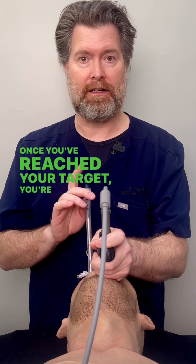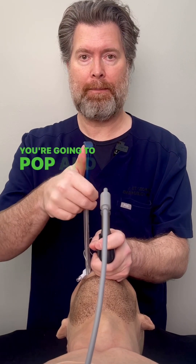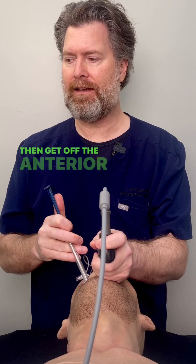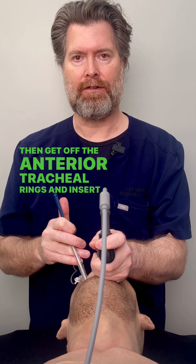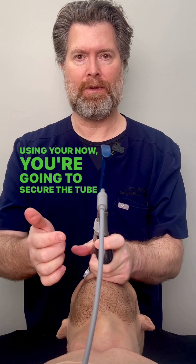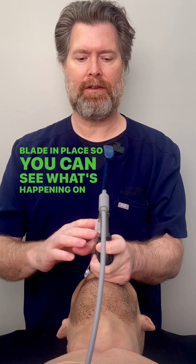Once you've reached your target, you're going to stop, pop, and drop so that you can get off the anterior tracheal rings and insert the tube. Using your thumb now, you're going to secure the tube, leaving the blade in place so you can see what's happening on the screen.